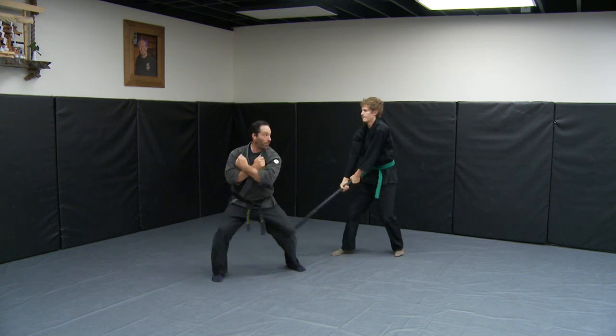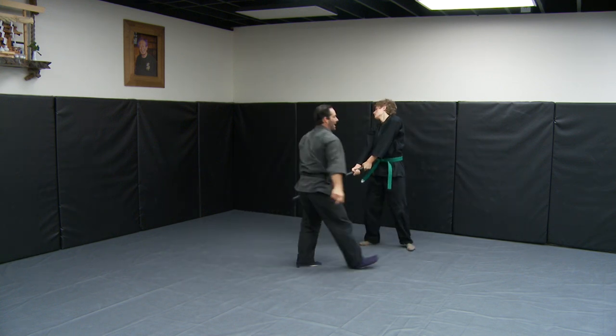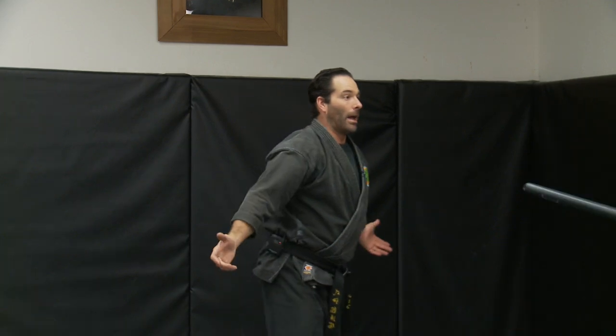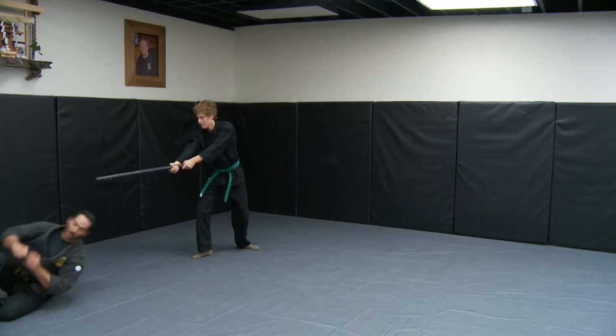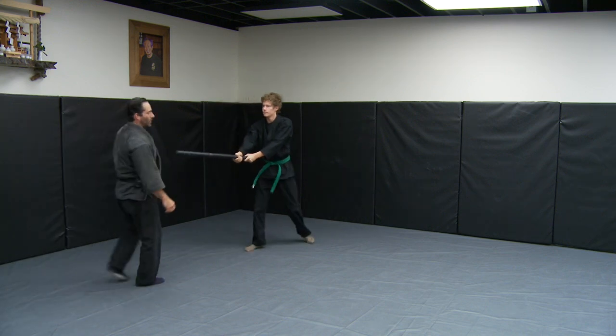The second form is Jumanji no kata. I'm in jumanji, he cuts down, I turn my back, come in, and do a strike and a hit. The third one is Hira no kata — he cuts in and stabs, I get out of the way and roll.